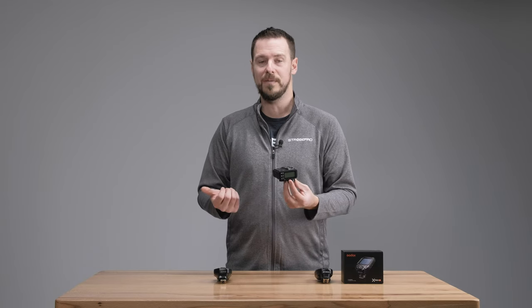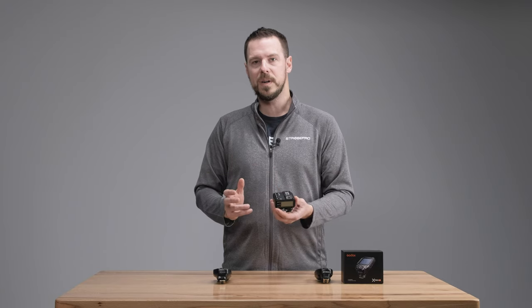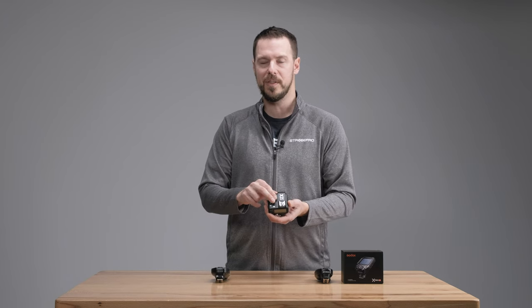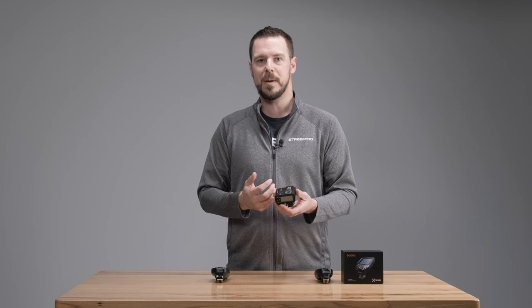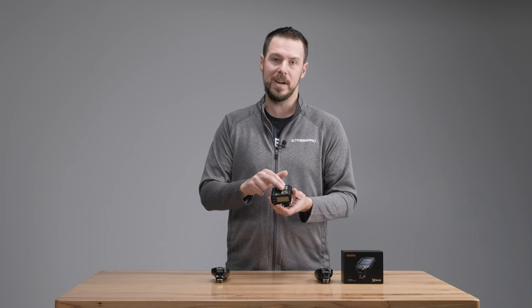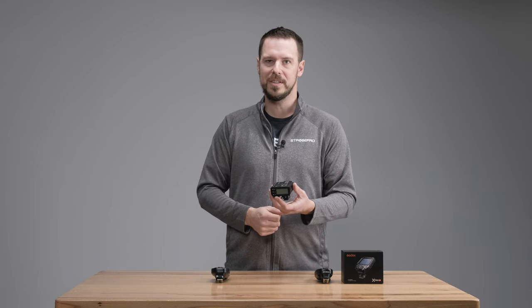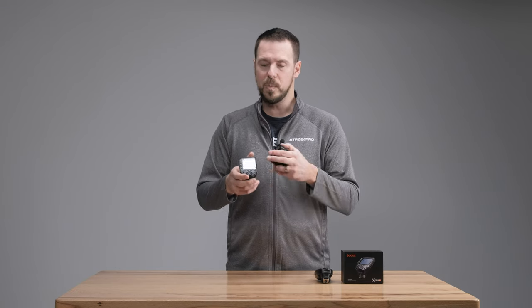It really depends. The number one factor is probably price — the X2T is going to be significantly less expensive than the X-Pro version 2. The bigger difference is orientation: the X2T gives you the ability to have a hot shoe mounted accessory on top at the same time, so you can mount the trigger to your camera and also have a speedlight on top. It's TTL pass-through, so it passes information from your speedlight right through the controller into the camera, which is really nice for event or wedding shooters.